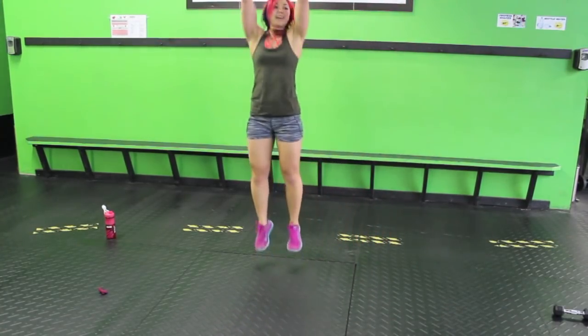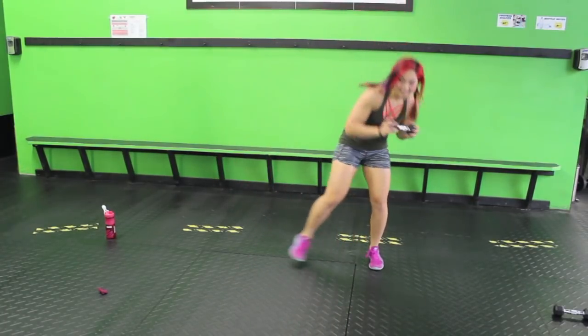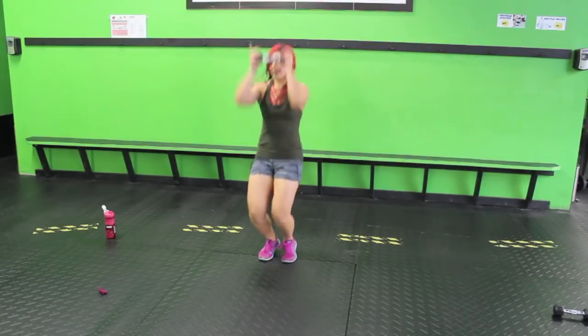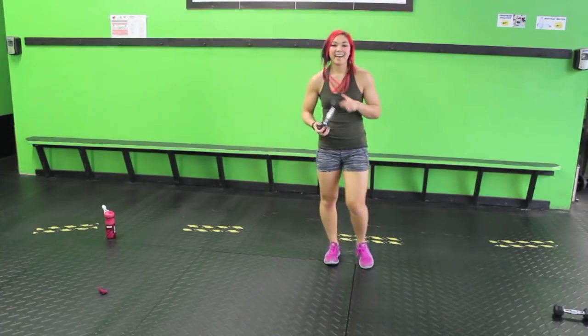Keep it up. Sink it, hop it. Almost there. Ten seconds, guys. Last three, two, hop. All right.